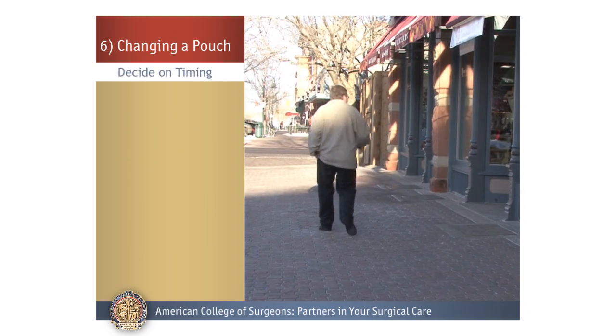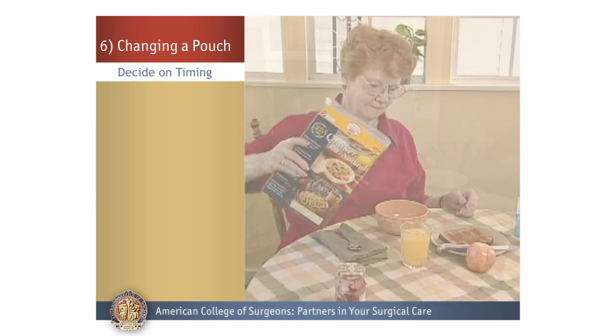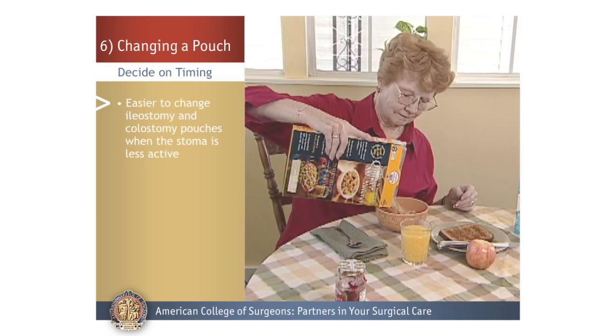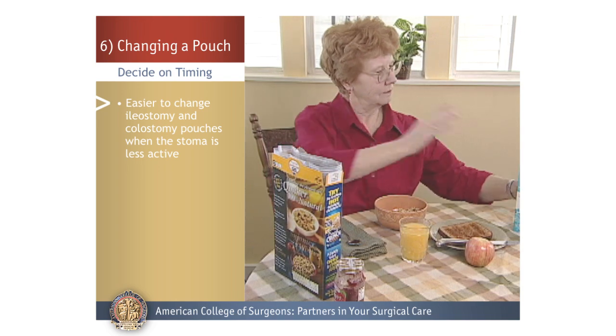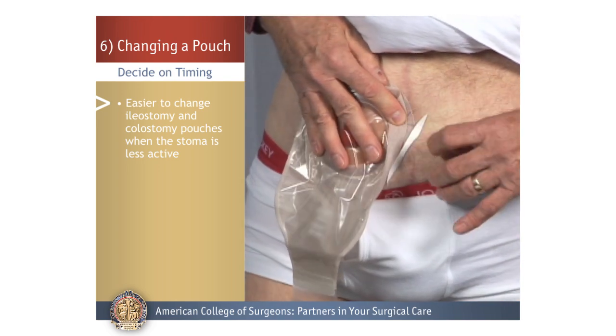Decide on Timing: You'll also need to decide on timing pouch changes. For ileostomy and colostomy, it is easier to change the pouch when the stoma is less active, such as the first thing in the morning before you eat, or two hours after eating.